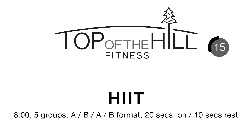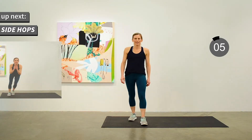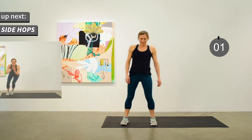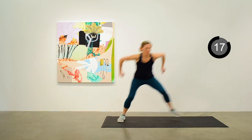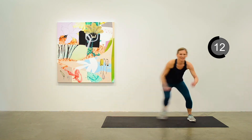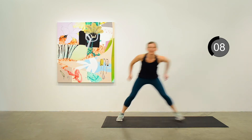Let's move into the HIIT portion of our workout. It'll take eight minutes — we've got five groups of exercises in an AB-AB format. Each will be 20 seconds on, 10 seconds recovery. Our first is a side-to-side hop, sometimes called skaters. Just 10 seconds to go — these go by quick.